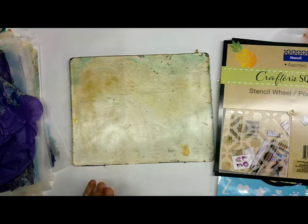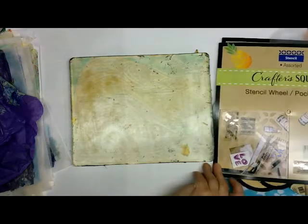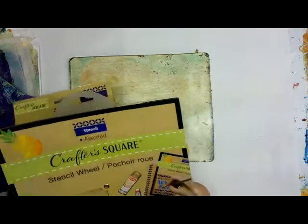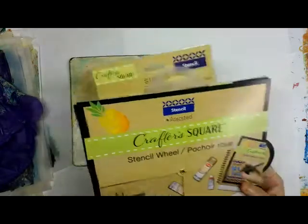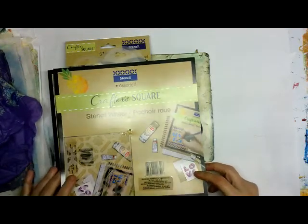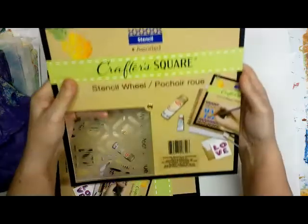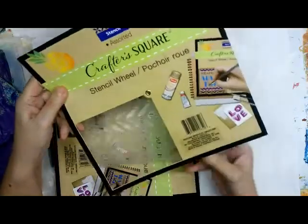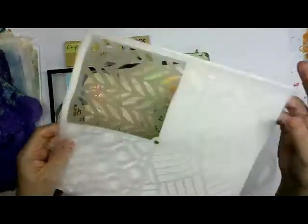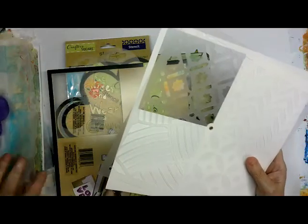I'm going to do a video on gel printing with dollar store stencils. I went to the dollar store a while back and found these, and I've been wanting to print with them. I figured I'd make a video on it because it's really inexpensive — you don't need to spend a lot of money to get stencils to do some good prints. I want to show you this one — these are the Crafter's Wheel ones — and as you can see it has four nice sections, and you can imagine getting nice prints from them.